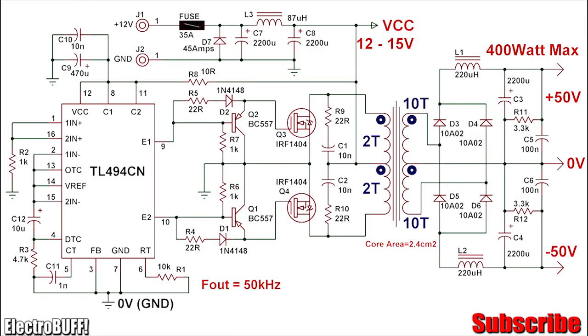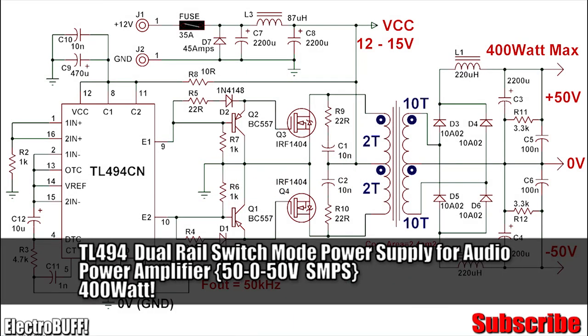Hi, today I'll show you how to make a switching mode power supply based on the TL494 with a dual rail output for an audio power amplifier.